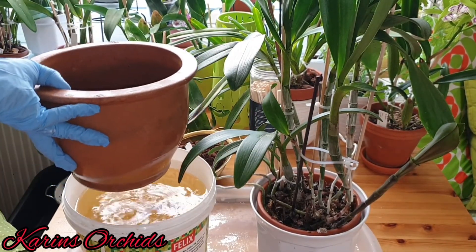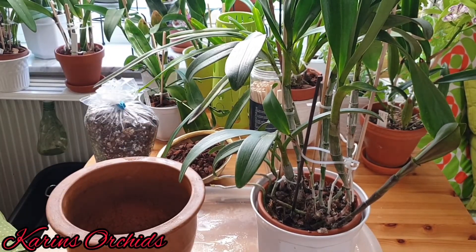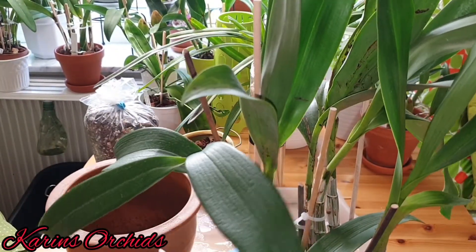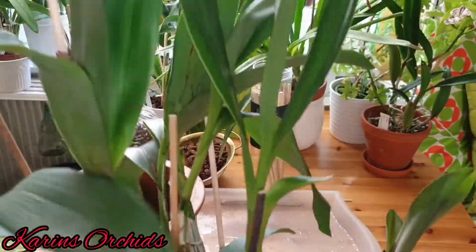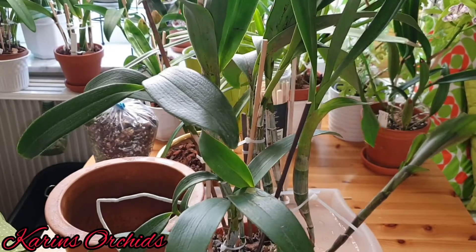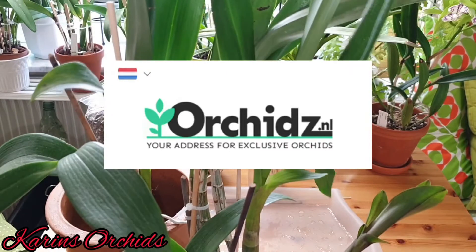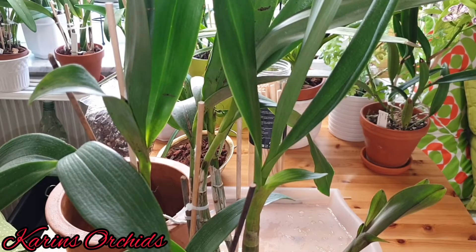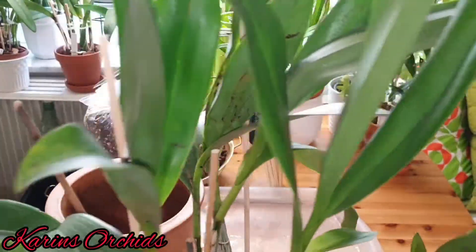This guy is the most vigorous grower I've ever seen — you can see it's so large. I got this one two and a half years ago from Orchids Netherlands; I bought it from their eBay page or webshop. It was a really nice price for such a large orchid.